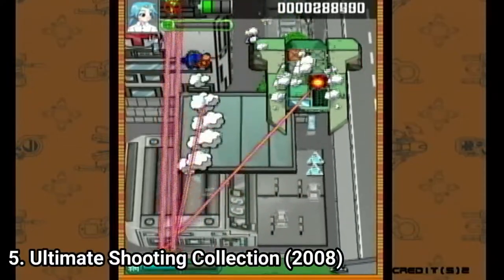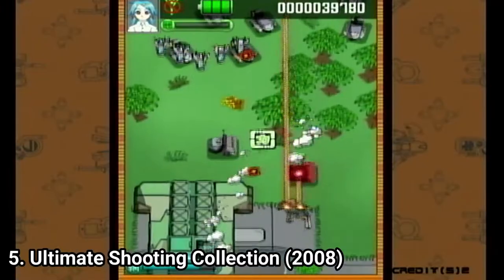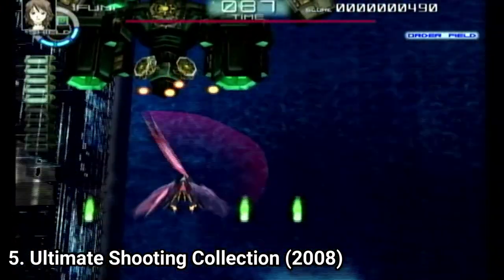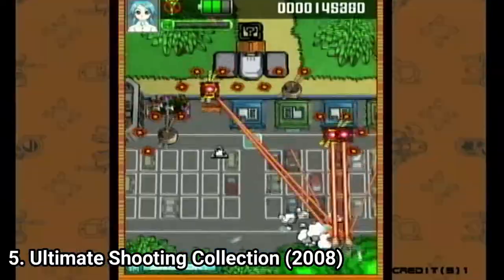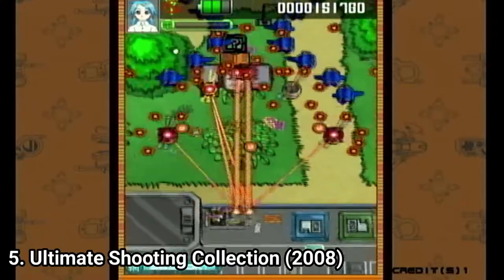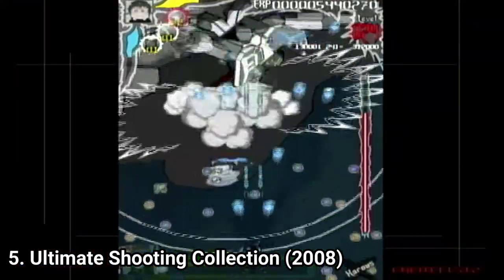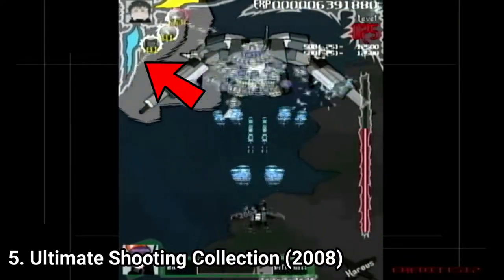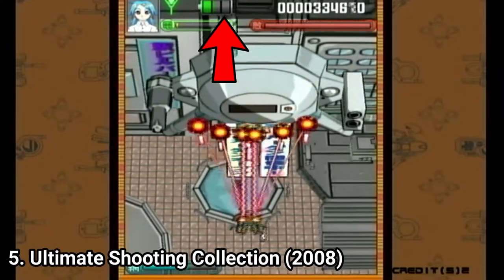Ultimate Shooting Collection is a collection of 3 shooting games: Karous and Radio Allergy, which are more accessible, and Chaos Field, which is significantly more challenging. All 3 games share similarities — they have a primary weapon that auto-fires and a secondary short-range sword weapon that does more damage. You also get a life bar rather than separate lives, and you have a limit of 2 continues.